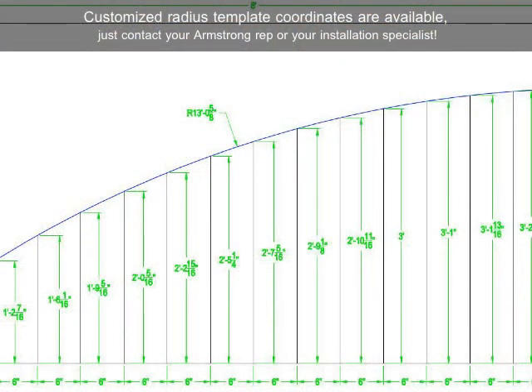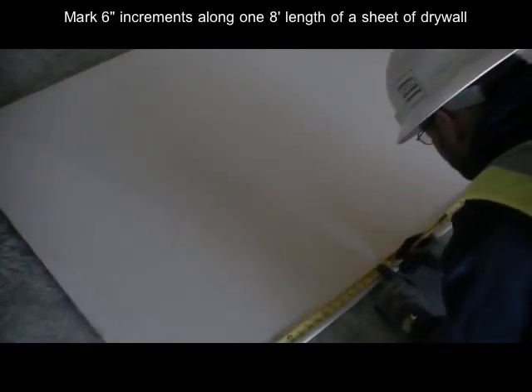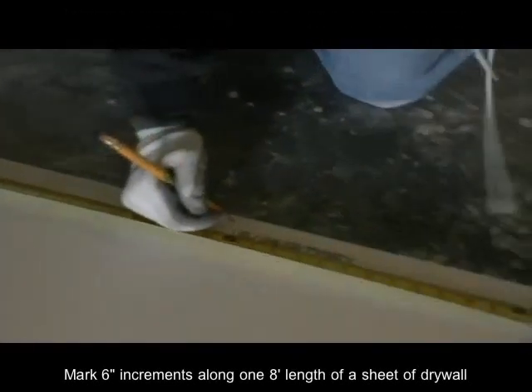First, when you have a curved drywall project coming up, contact your Armstrong installation specialist for customized radius template coordinates for plotting out your template on the job. If custom shops are needed, we can provide those too. All you need on the job for creating your custom radius template are the radius template coordinates from Armstrong and a 4x8 piece of drywall.